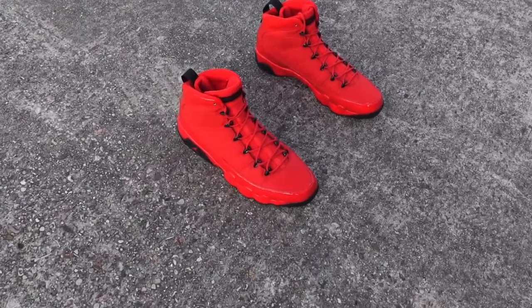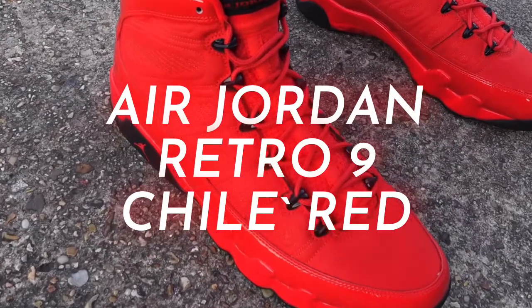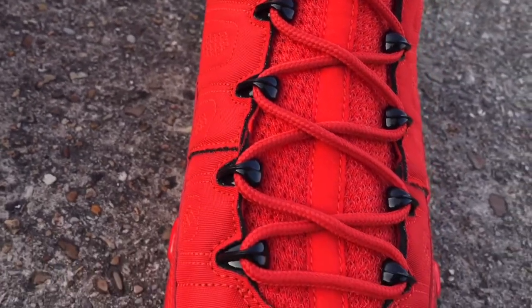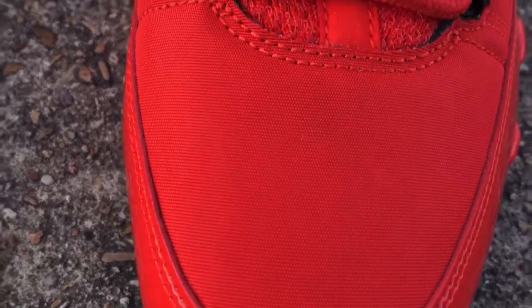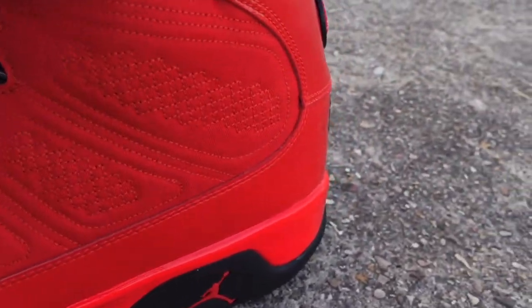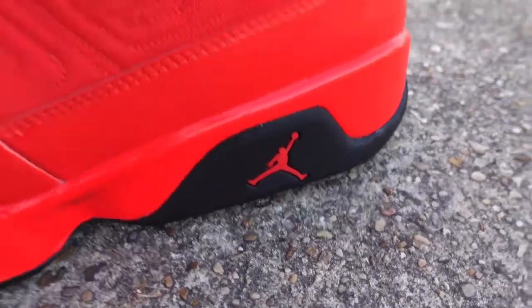Today we're taking a look at another sneaker — the Air Jordan Retro 9 in Chili Red. A little background on the sneaker: it's basically another version of the Motorboat Jones that came out in 2012. The only difference is the stitching — the Motorboat Jones had a little black thread on it and the reds are a little different. Also the Jumpman on the Motorboat Jones was white, but other than that they're almost the same sneaker.